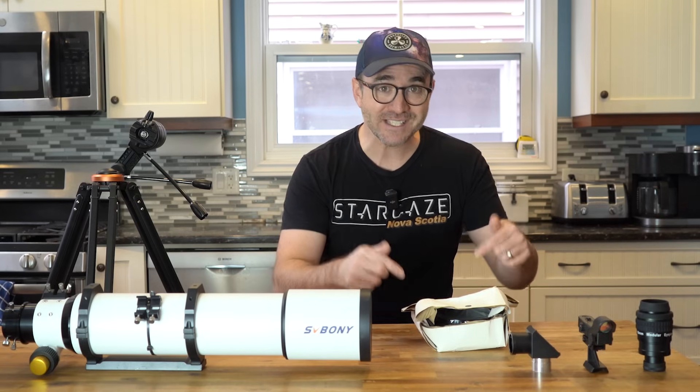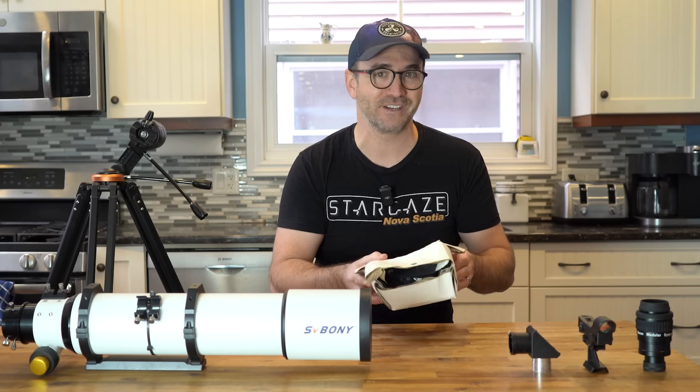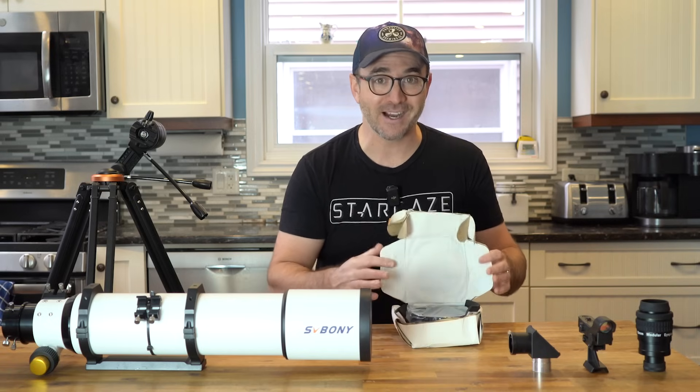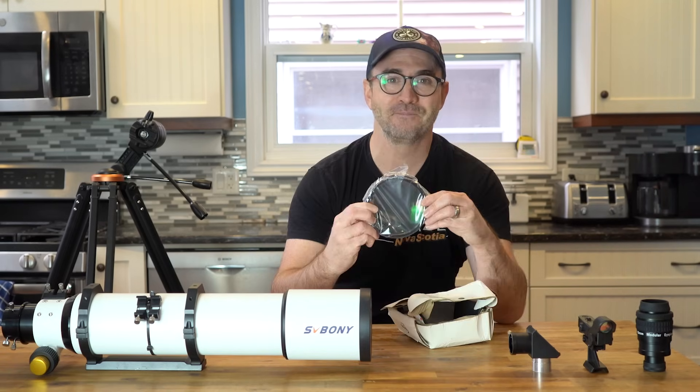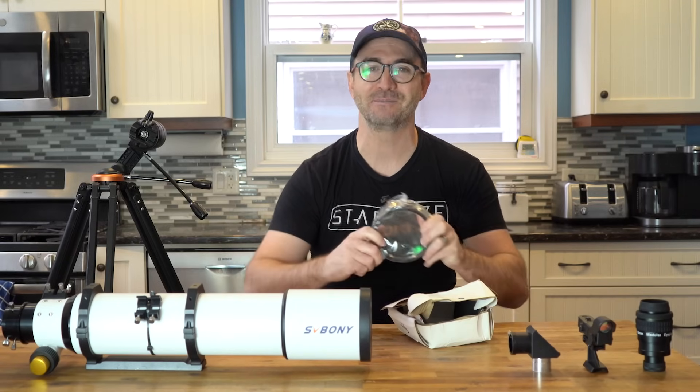Earlier this week, this box showed up and it looked like it was shipped via a submarine with a screen door. But inside the box is the new lens assembly. Let's swap out this lens for the new one and then put this telescope to the test.